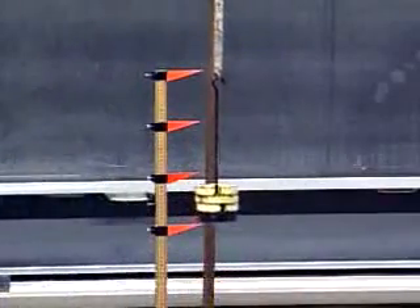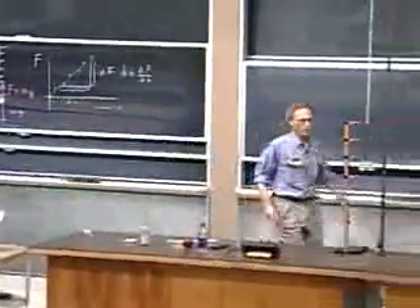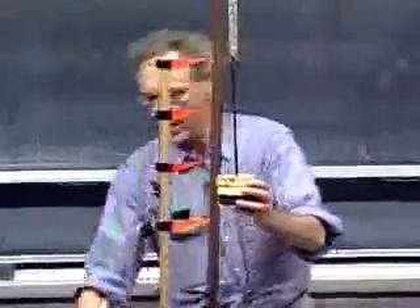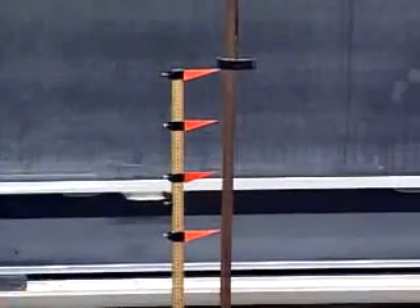If I take them all off — I effectively went along this curve — if it is an ideal spring, it goes back to its original length, which it does. That's a requirement for an ideal spring if it behaves according to Hooke's Law.